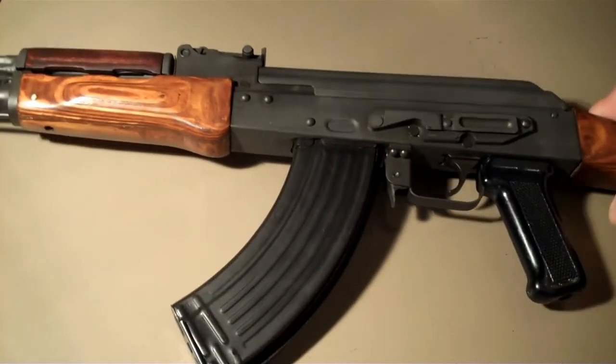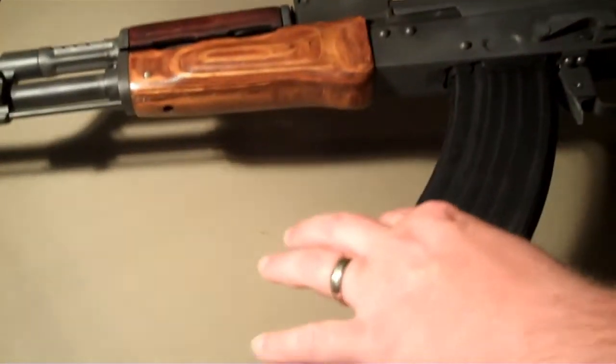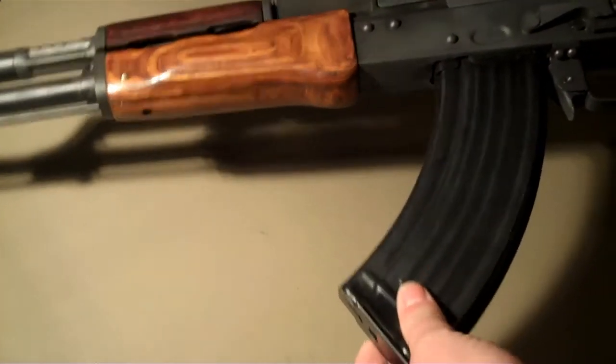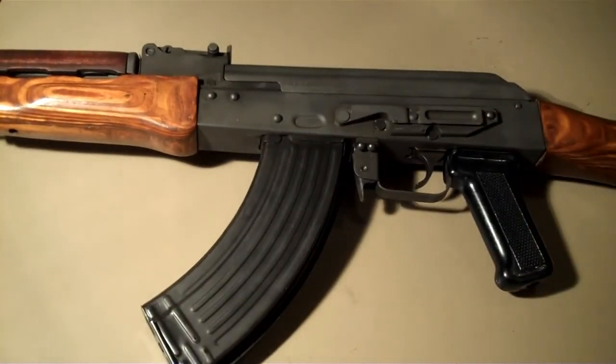I finally got a chance to take it out the other day and man, this thing just rocks. Just got done cleaning it. I love this magazine — it's like zero wobble, nothing. It's just super tight. Took it apart, cleaned it, and did everything to it.